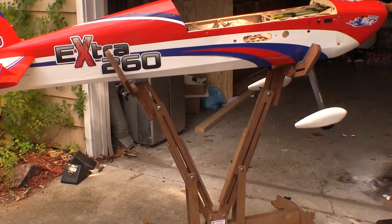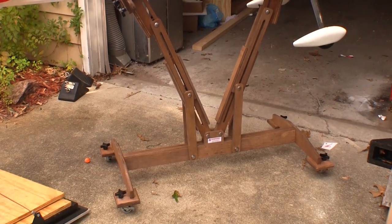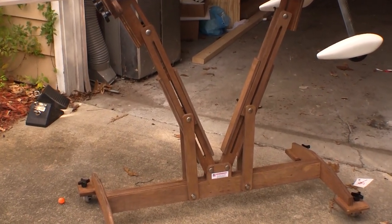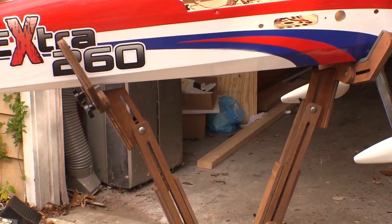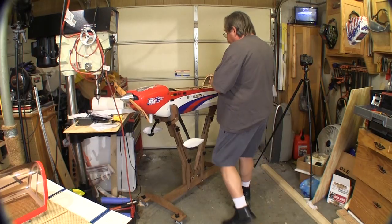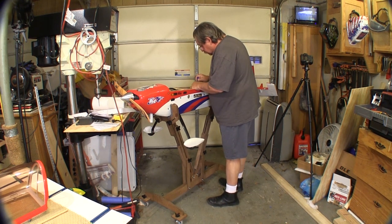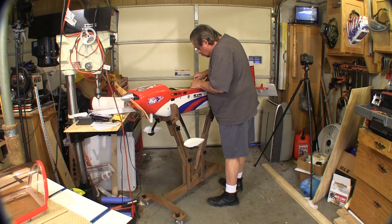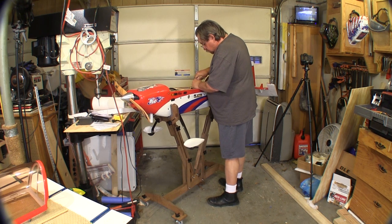You can see in this wider shot that there's a lot of adjustments on this stand that I haven't even begun to use. You can set just about any working height you want up to about 40 inches from the floor. I fully intended for this stand to go in my trailer, and it still might when I go on a trip to a different field, but it works so nice in the shop I'm leaving it right there for now.